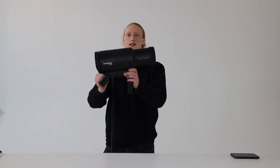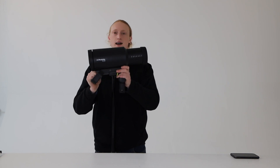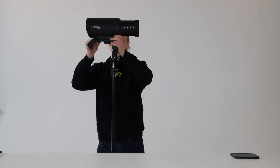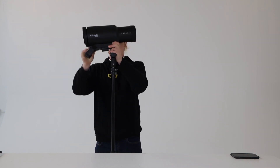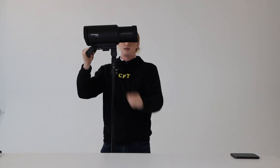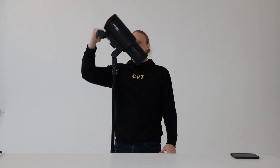First off, you take the monolight — we've got the 1250 watt version, but it also comes in a 750 watt version which is more affordable. You take your light, put it on your light stand, tighten it off with the wing nut, and adjust it to various angles. It's got a lot of play in terms of getting that light exactly where you want it.